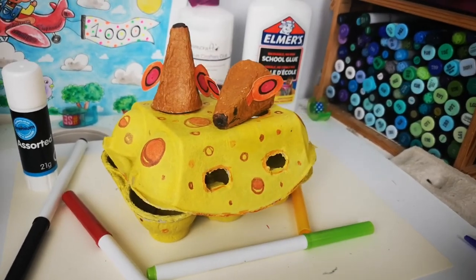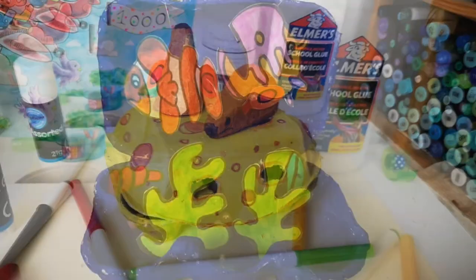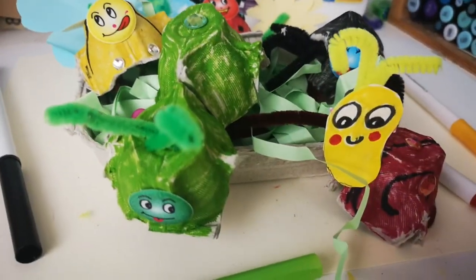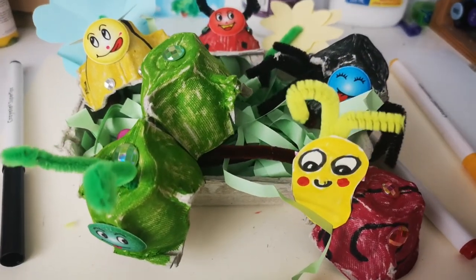So these are all the crafts we have: the mice and cheese, the aquarium, and finally the bug garden. Now it's your turn to see what you can do with your egg boxes at home!